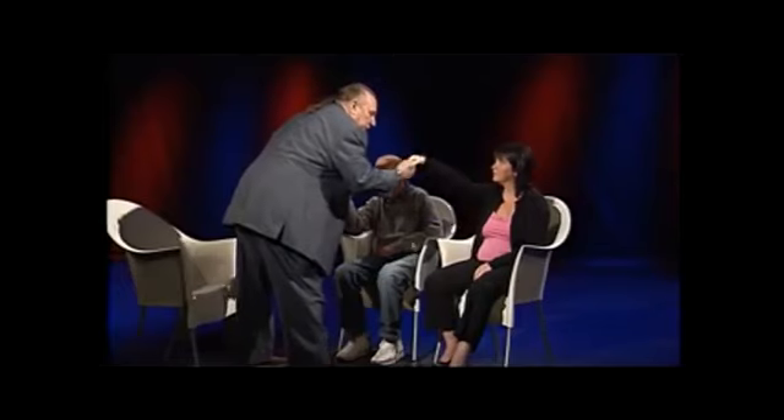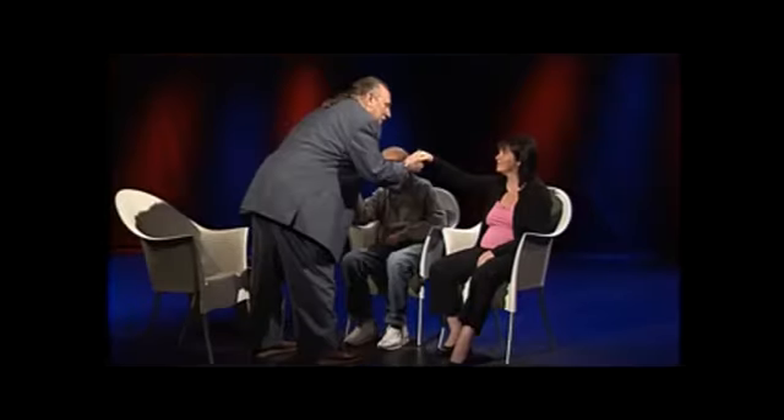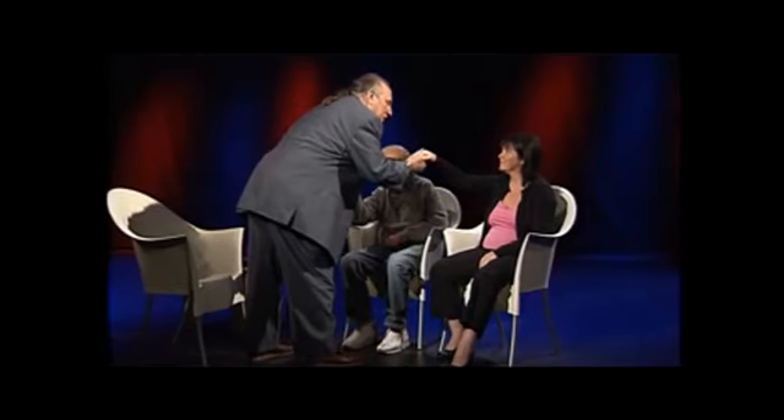Let your unconscious begin to move forward and your conscious mind begin to run through all the times and places where you were really relaxed. That's right. Now I'm going to take your hand like this, pull it out, and just look at me. I'm going to help you do this the easy way — you just follow me. Okay? Here we go. Just relax, that's right, a little bit more — just relax now, close your eyes and go all the way down.